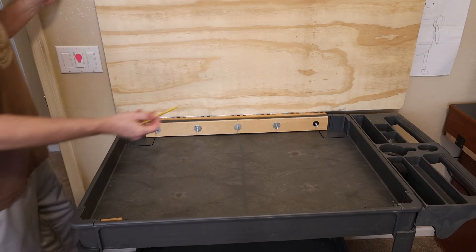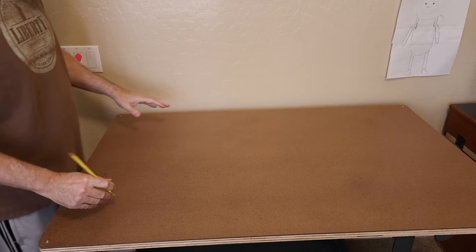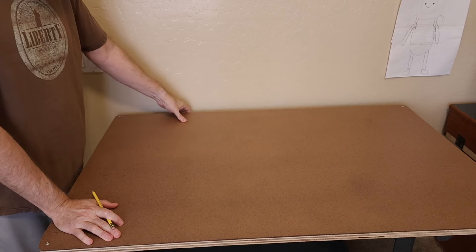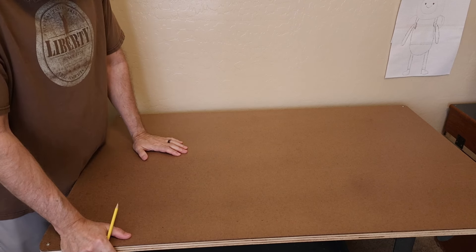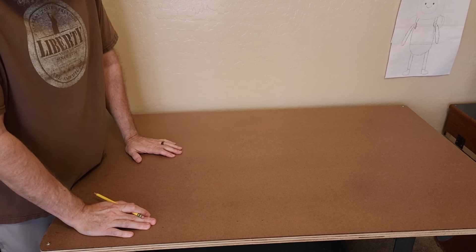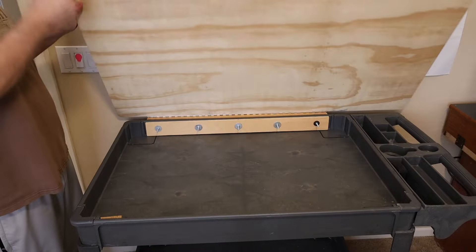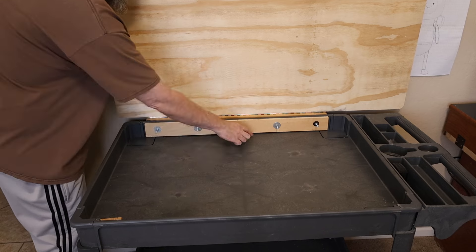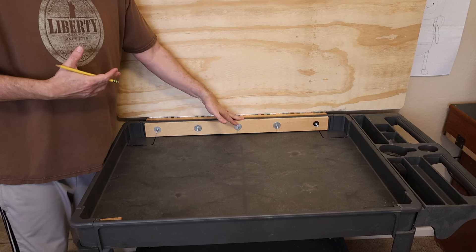That's pretty much it — I used a piano hinge. I probably overthought it and went through several scenarios. At one point I considered individual little blocks on the inside, but decided that was too much. This turned out to be the simplest and easiest solution. If I were going to do this again for this cart, it would go much faster.